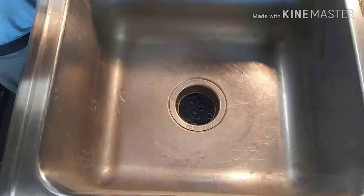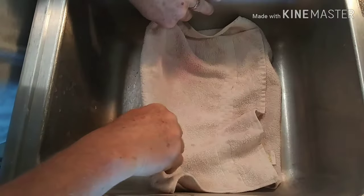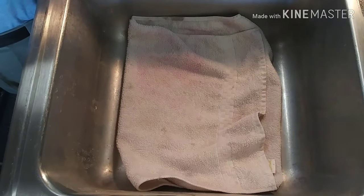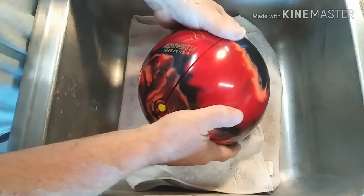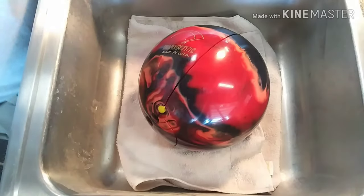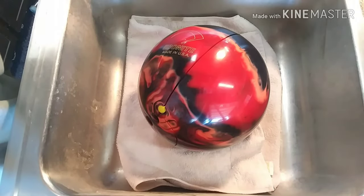So if you've got something heavy you can put on top of it, or the new disposer you might be able to set on there. I just happen to have an old busted 16-pound bowling ball — it fits perfect in that hole, keeps it centered. Sometimes you've got to get creative. I hope that helps.